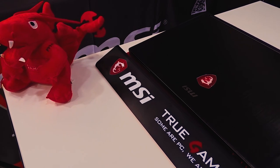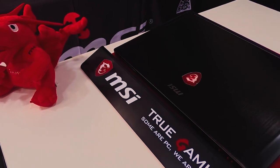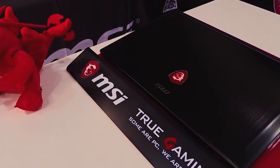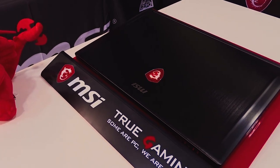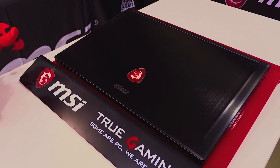Hey guys, this is Aditya and in this video I'm going to take you around MSI's new offering, the MSI GS63 7RD, and also its big brother the GS63 VR 7RF.